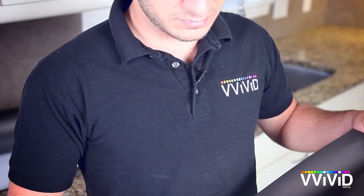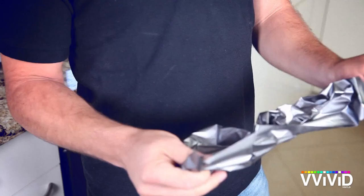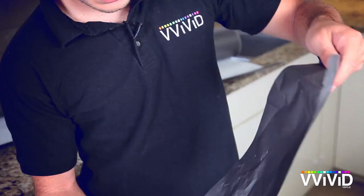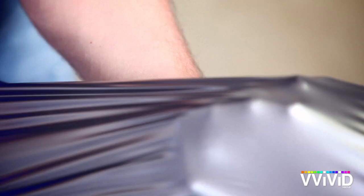Our vinyl is smooth, flexible, and most importantly, forgiving. You can crumple it or crease it, and it will revert perfectly with just a bit of heat. Good as new. This stuff is strong and durable — stretch it, and it can go right back to normal.